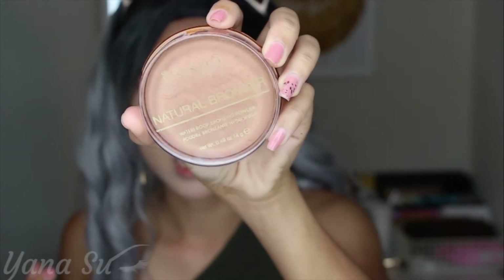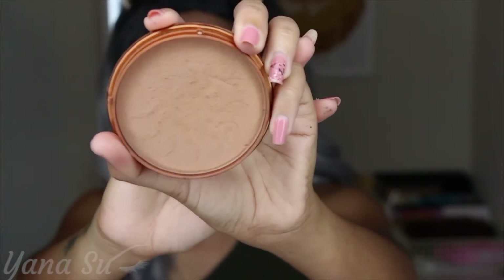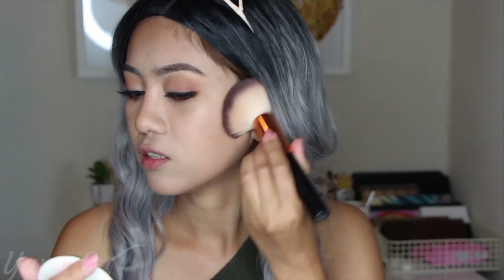For a sun-kissed glow during summer, bronzer is a must. As you can see it still looks quite pale, so I'm going to use a Rimmel London Natural Bronzer. It has a shimmery texture and regardless of how hard you apply it, it still looks natural — it doesn't give any harsh look on your face. Since this is a summer look, I'll just apply my bronzer like that.